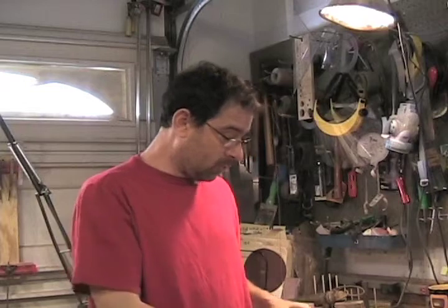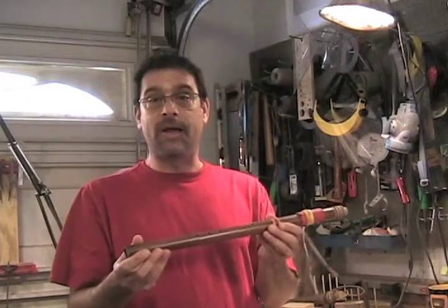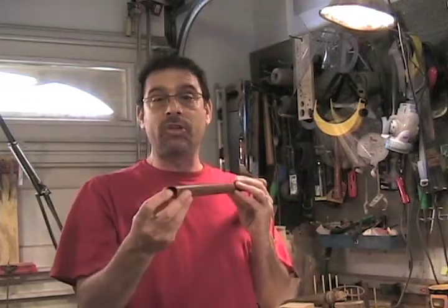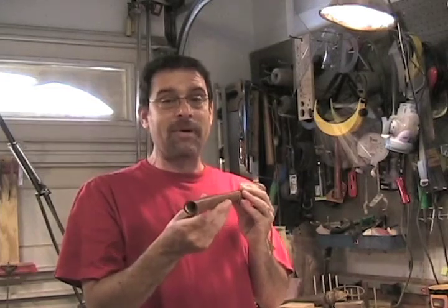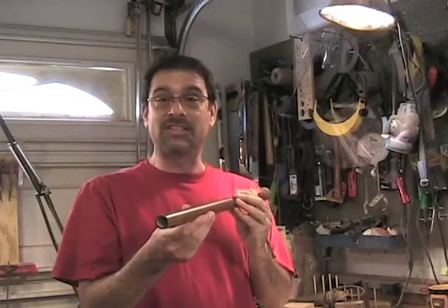To start with, I always recommend people begin with just a PVC pipe, because that way all the dimensions are always going to be exactly the same, and therefore the mathematics — which can get quite complex — are at least consistent.